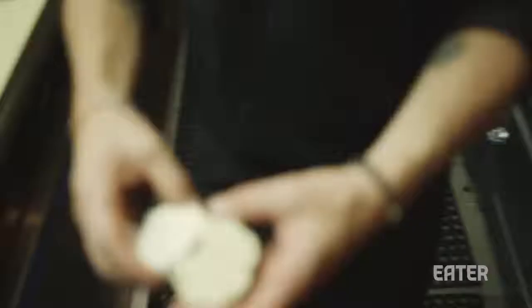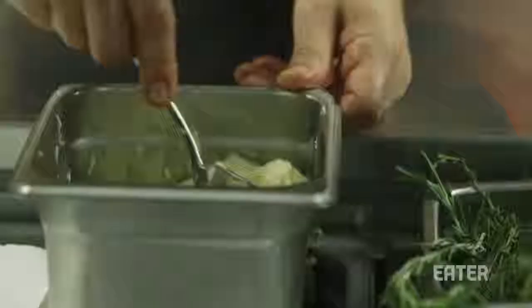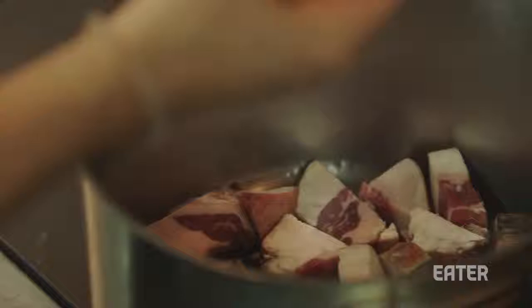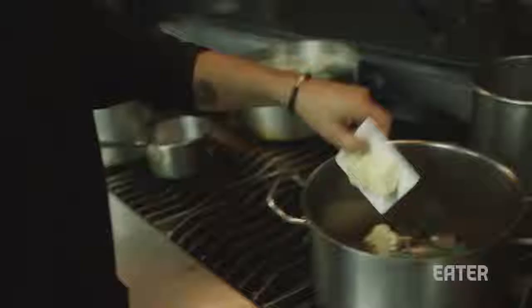At the restaurant, we use mop, which is basically the renderings from all the dry-aged scraps that we get. At home, I know it's a little difficult, so just substitute butter. Keeping it simple and letting all the heat and the aromatics do their magic.